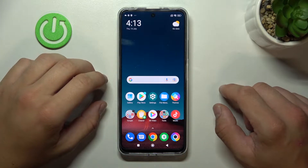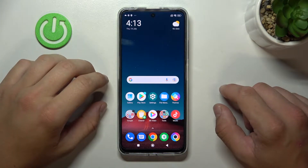Hello, in front of me I've got the POCO X4 GT. In this video I'll show you all unlock methods.